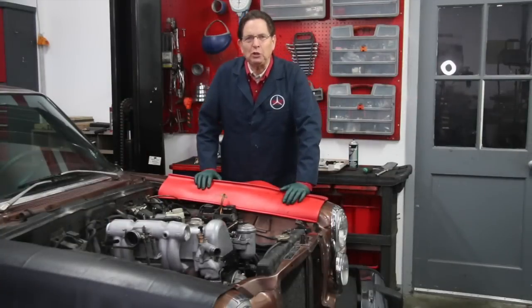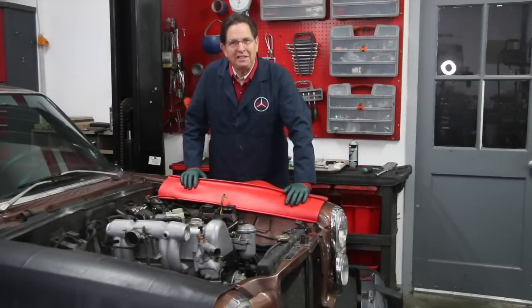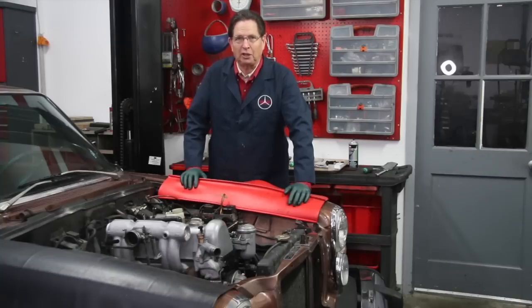I thought I would begin this episode by giving you an update on my 240D. We did make some progress this past week, but not as much as I would have liked.